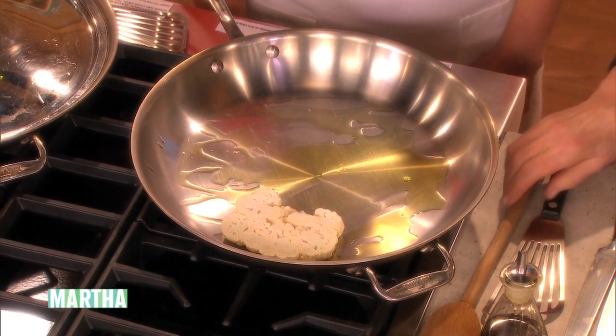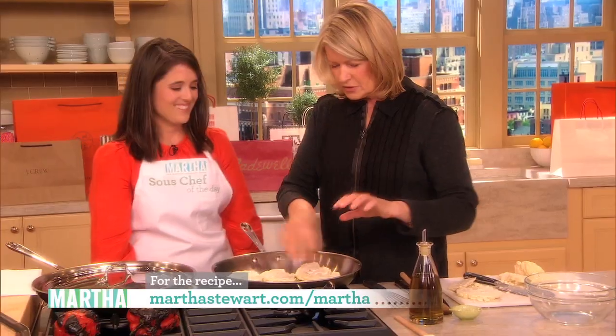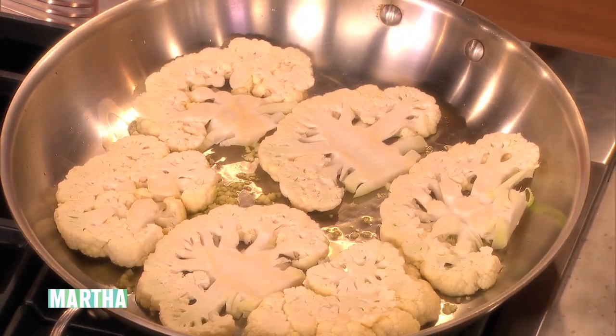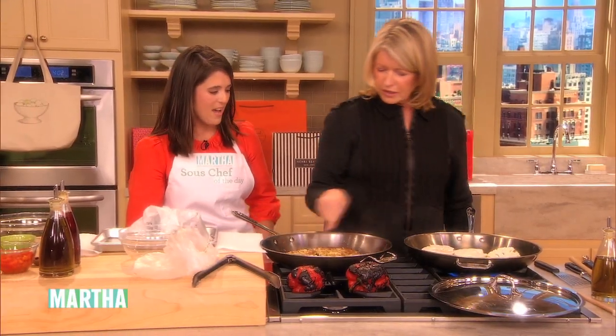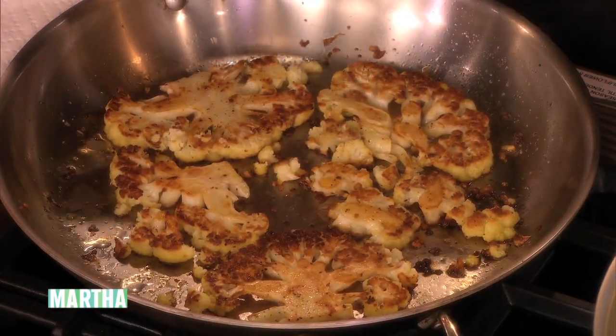Add a little garlic if you like garlic, just a little bit in the olive oil. Just let that cook on both sides until it's a nice color, and here — this is what it looks like. You can cover it and steam it a little bit. It's pretty, right? Yes, very pretty. And it smells good.